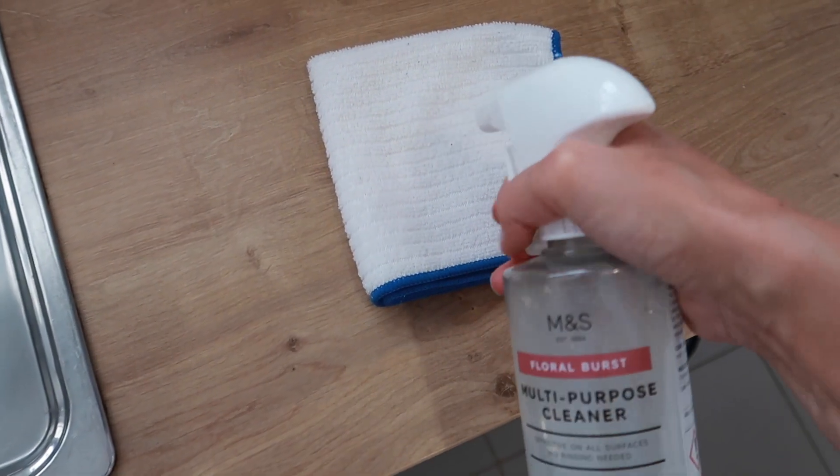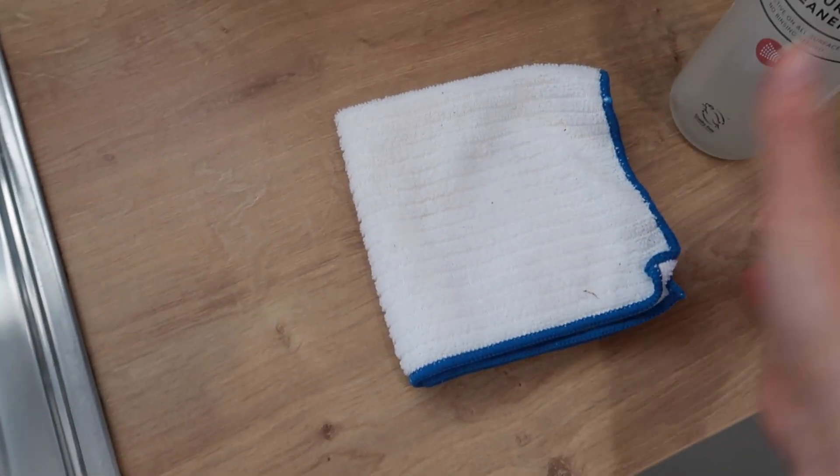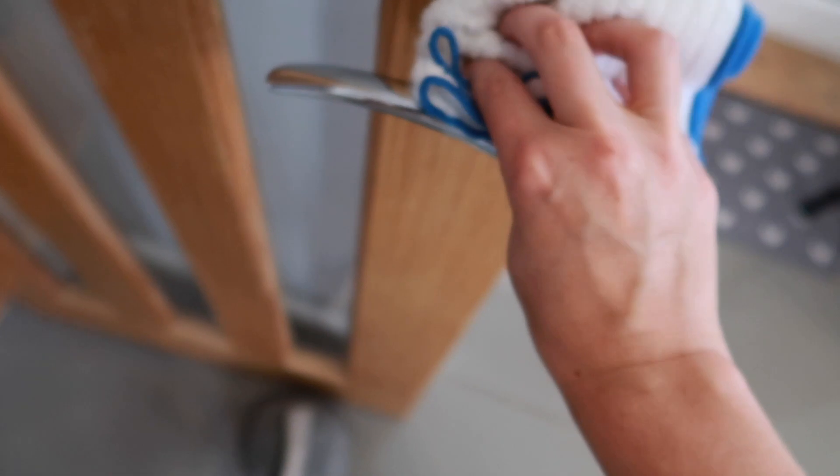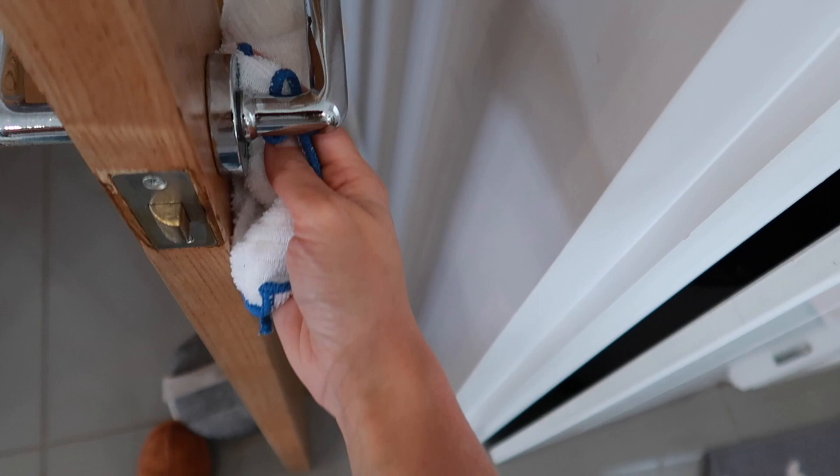Tip number four: take a microfiber cloth, spray it with your diluted spray bottle, and wipe down all your door handles and light switches to kill any germs and bacteria. This is something I tend to do daily because I've got two young children — goodness knows what they're touching in the garden — so I like to make sure all the door handles are sanitized, and it makes the house smell absolutely amazing.